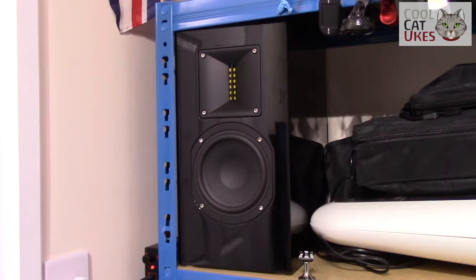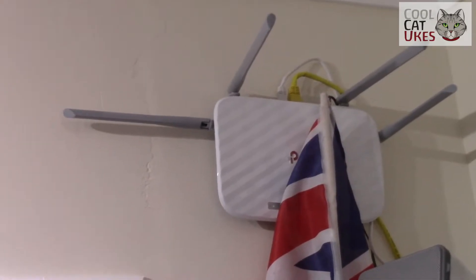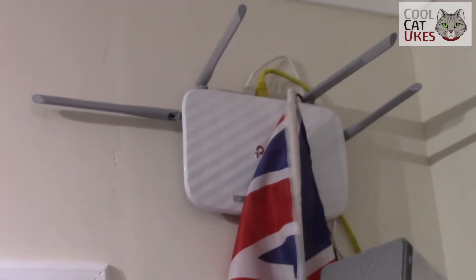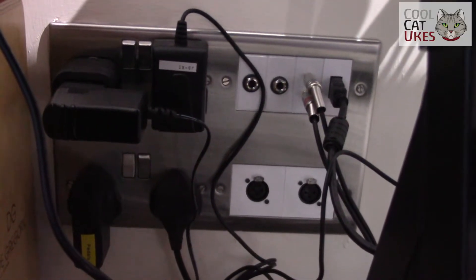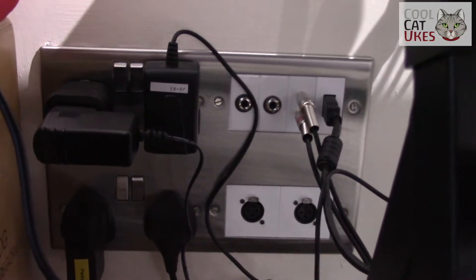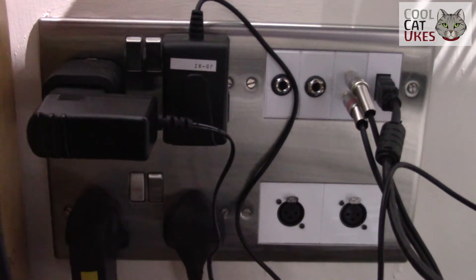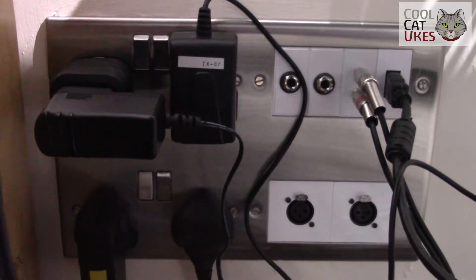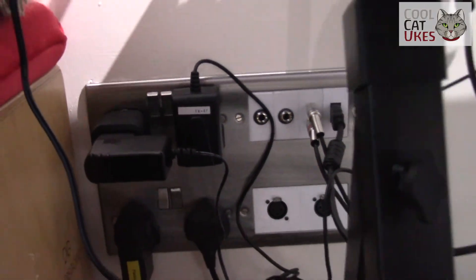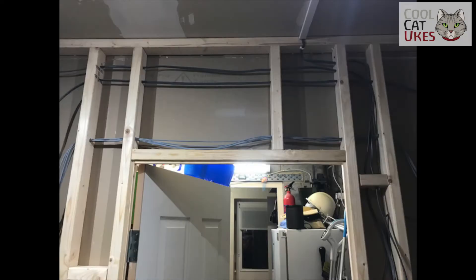I have an access point wired into the network so I get full-speed internet in here and can connect anything on Wi-Fi. Audio is routed from behind the desk up to the amplifier, and there are XLR, quarter-inch jacks, phonos, and an HDMI that goes up to the TV. When installing the stud walling I pre-installed all the mains and audio wiring into the wall, keeping the minimum number of cables on the floor.